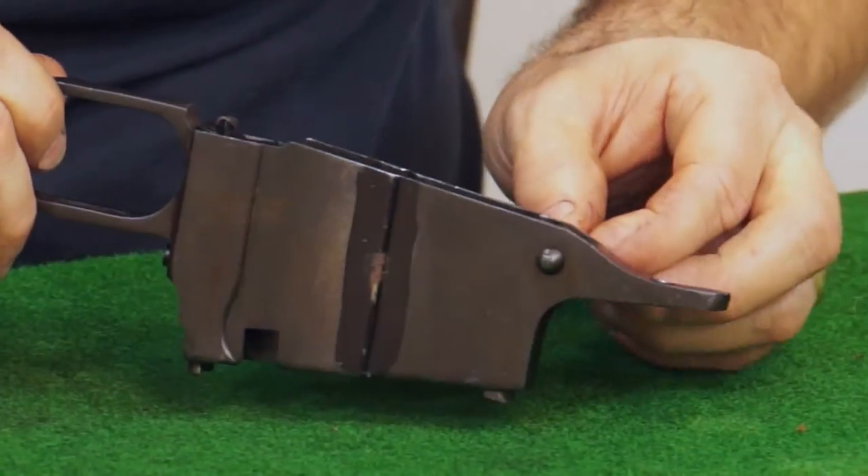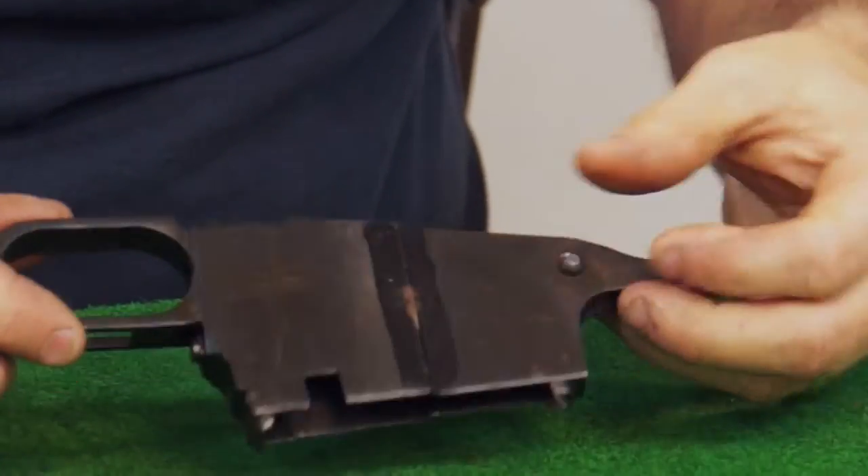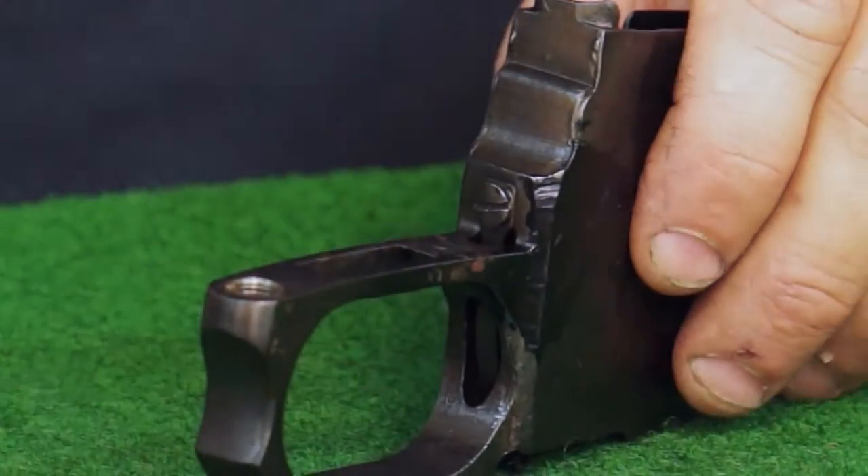And the follower and the springs slide right off. This is riveted in, so we're not going to remove it. Our latch is spring-loaded, held in place with this screw right here.